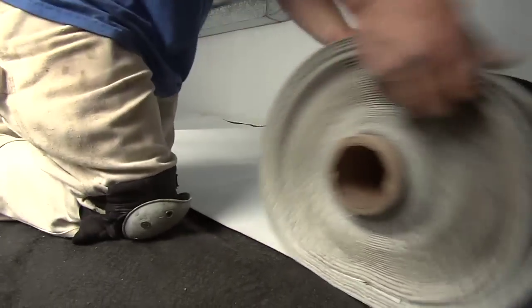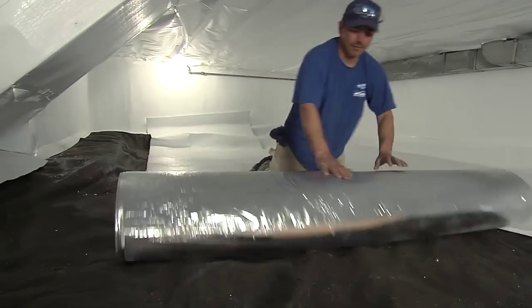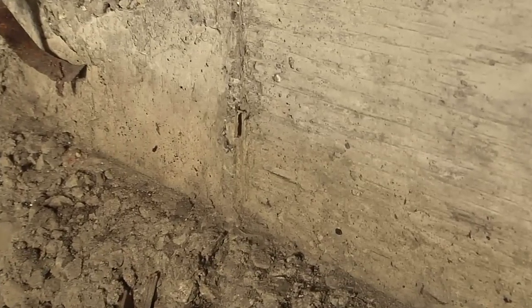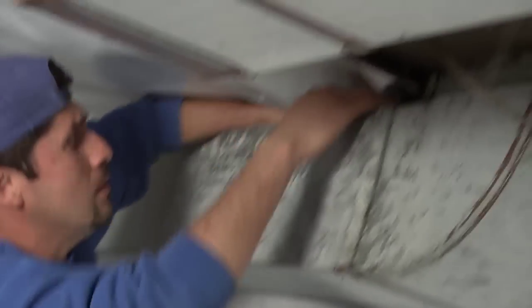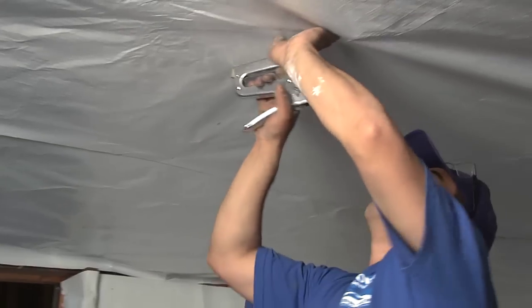A lot of people look at a crawl space like this full of dirt and think, I'm going to pour concrete down there, put some plastic, and have a storage area. It really doesn't do a whole lot to control moisture or odor. Concrete's porous, so it's still going to allow moisture up through the concrete itself. By encapsulating, our system actually traps moisture out — that's the biggest difference between this and concrete.